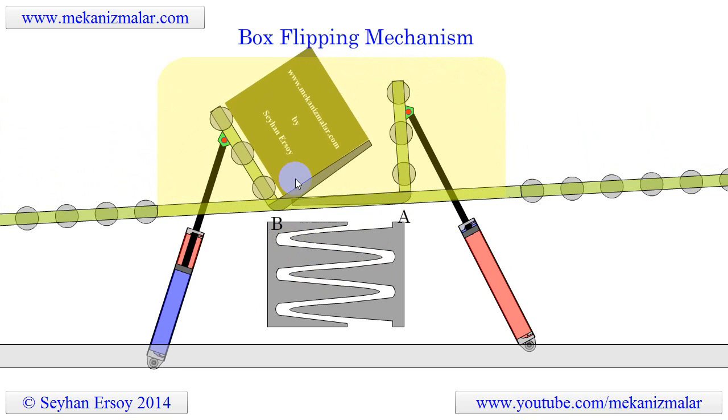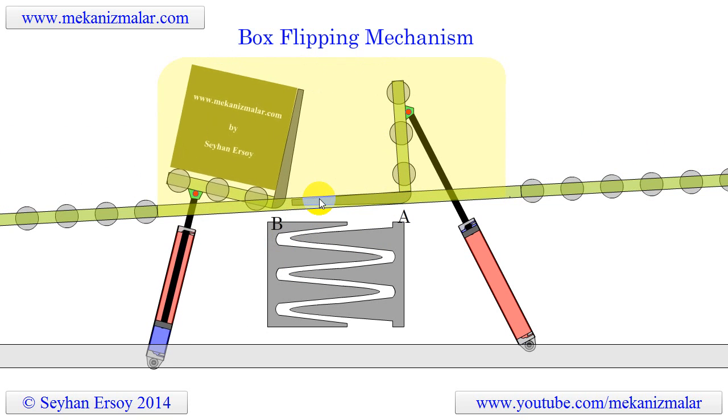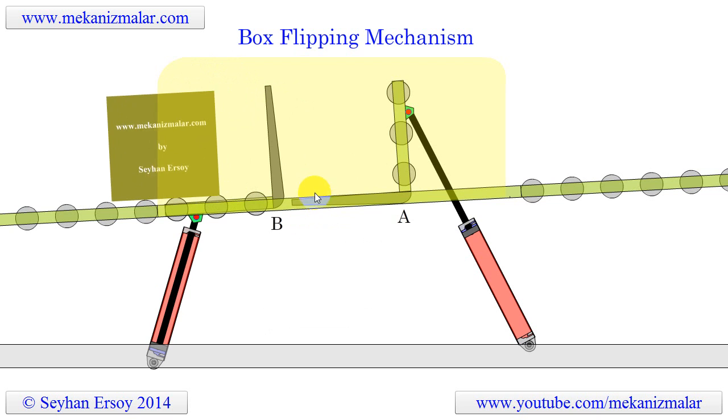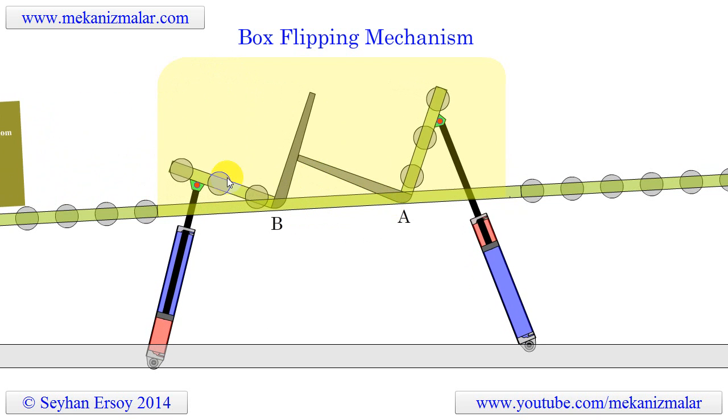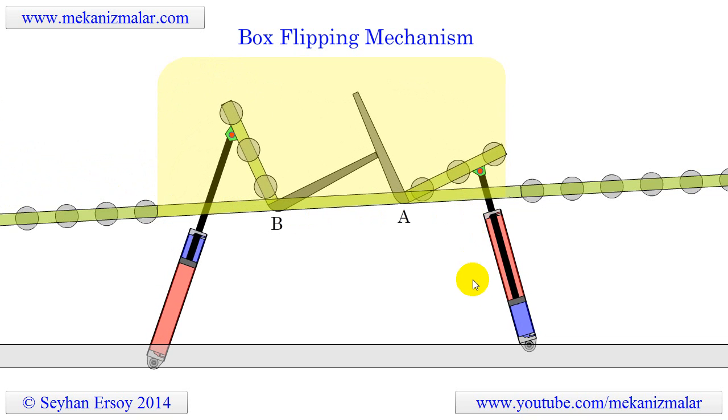The first system, A, causes the box to turn 90 degrees in the counter-clockwise direction. At the end of this rotation, the two rotating systems A and B hold the box at a fork-like structure as seen here.